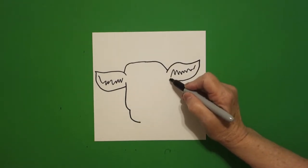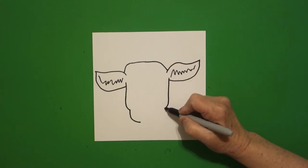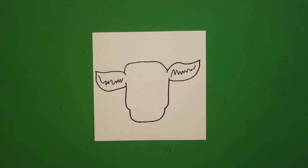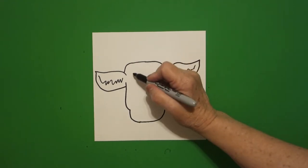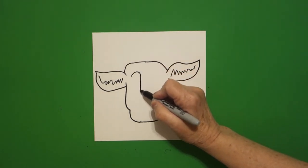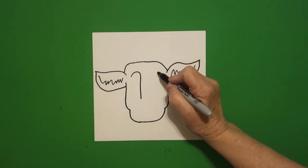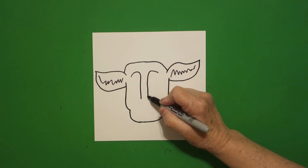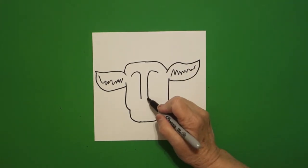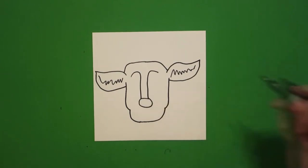On the right-hand side, do it again — straight line down, curve line in, curve line down, and connect. Come right here at the top and we're going to draw a curve line, straight line down, leave it floating. Come on the right, curve line, straight line down, leave it floating. Right here at the bottom we're going to draw a curve line, curve line, curve line, connect.